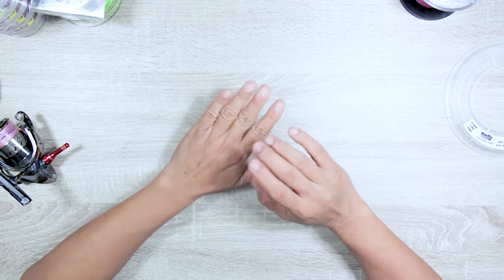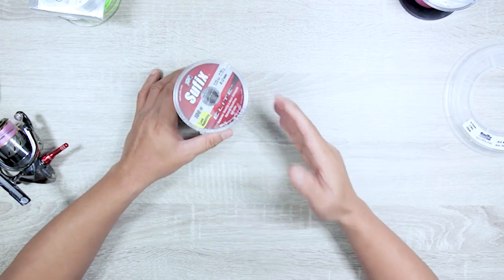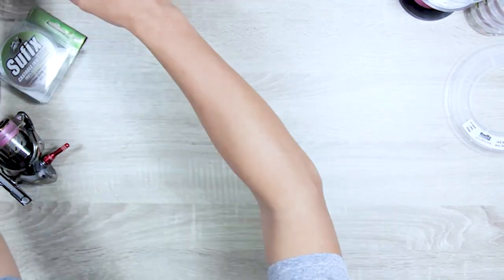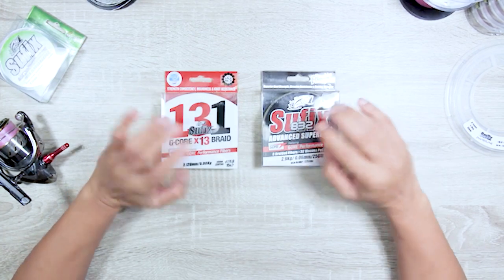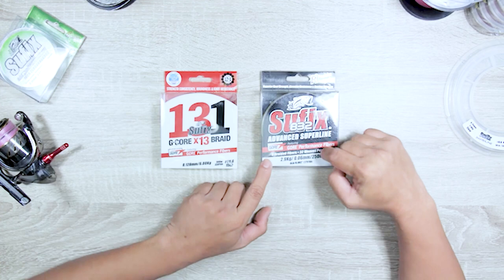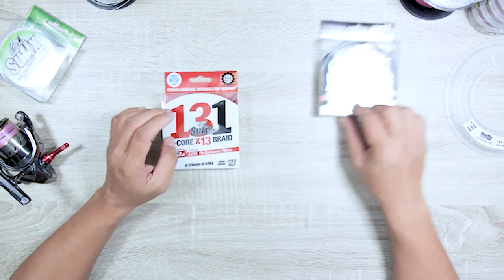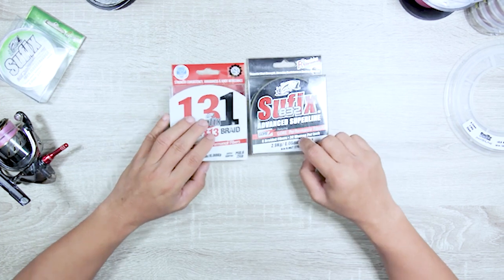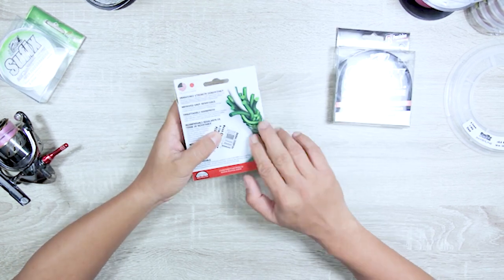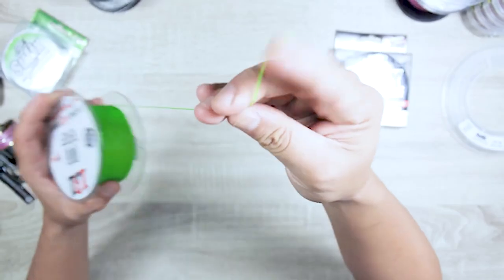There's only one braid that actually breaks at the rated strain on the spool — someone has manufactured braid that breaks on or before the indicated breaking strain. Now these two lines are quite unique. This one has 8 braided fibers, this one has 13 — but what's unique is that one strand spirals around the others. That's a Gore fiber, and it makes the line very abrasion resistant because the Gore fiber takes the punishment.